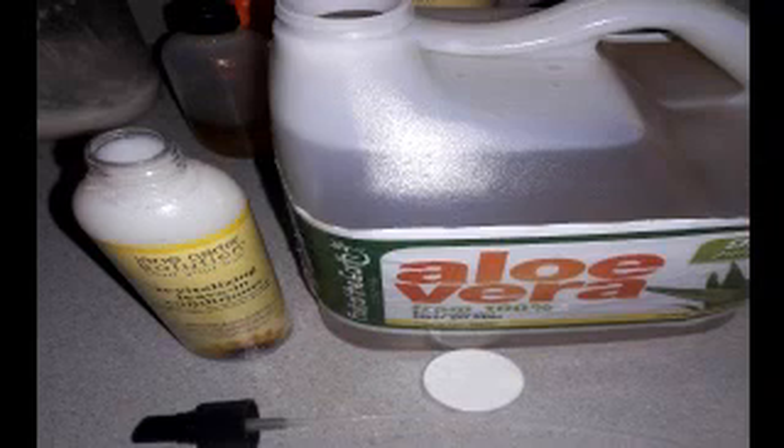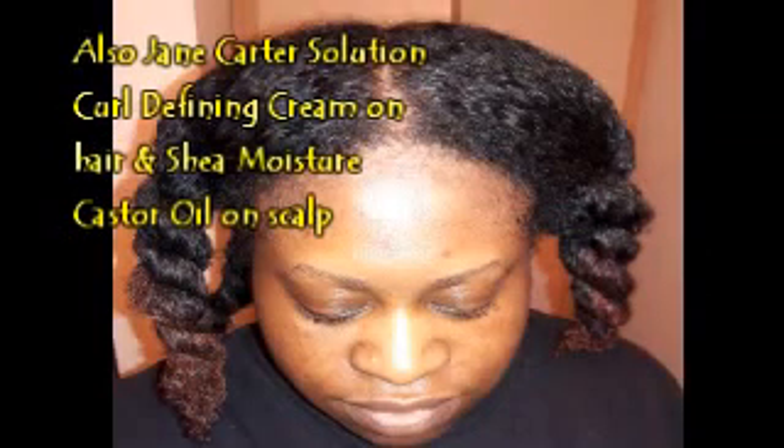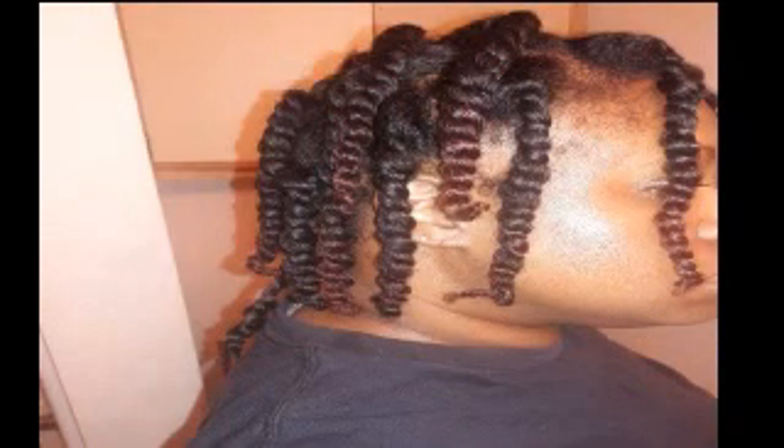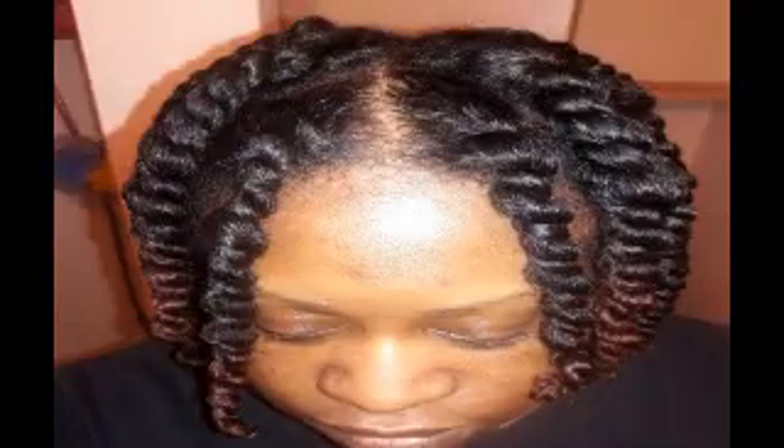My scalp felt good. Then I decided to add a little bit of extra aloe vera juice to my Jane Carter Solution revitalizing leave-in conditioner. I twisted up my hair and let it dry for a while, and then once it was about 80% dry I went ahead and twisted it up. We added some of the Eco Styler olive oil gel. Now that we're all twisted up, I let that stay in overnight.